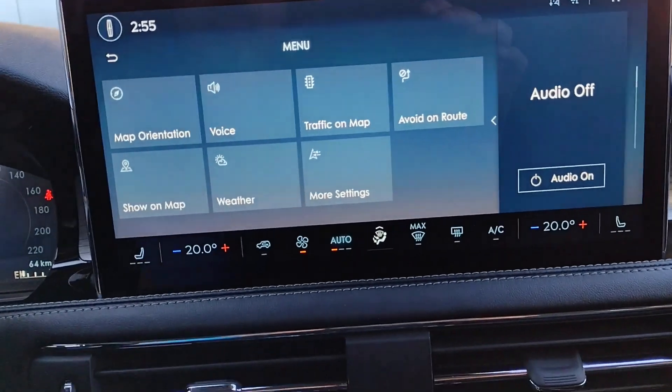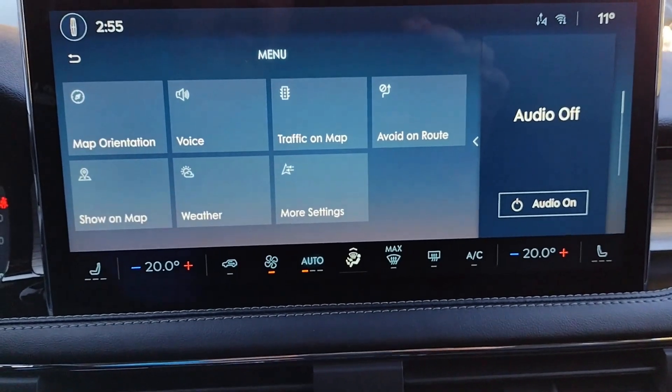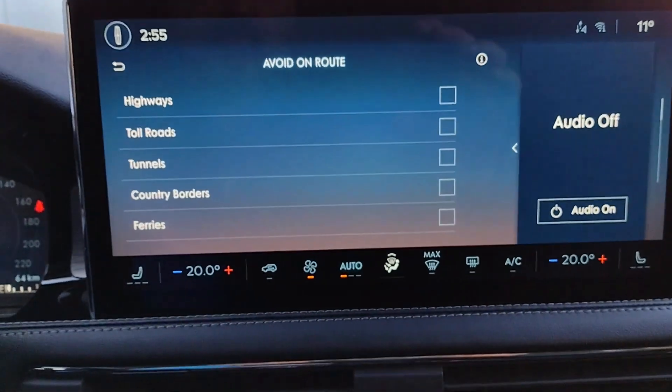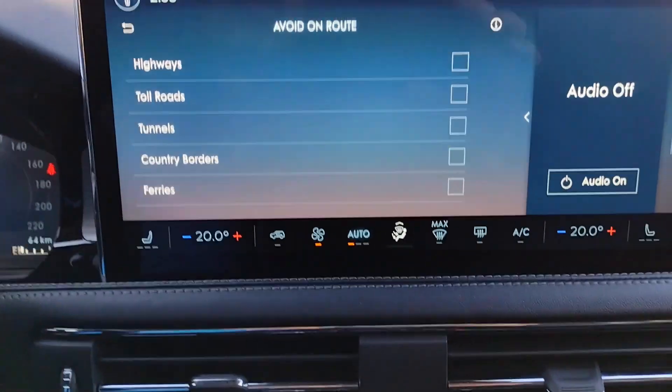On the left side of the steering wheel, you have a lever — pull it down and that gives you adjustments to your steering wheel so you can move it in and out, up and down as you need it, and then pull it back up to lock it in position.